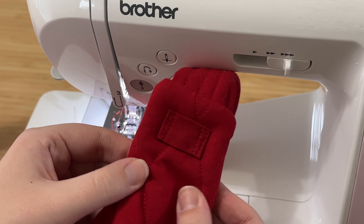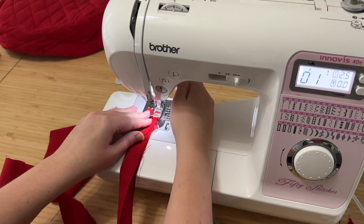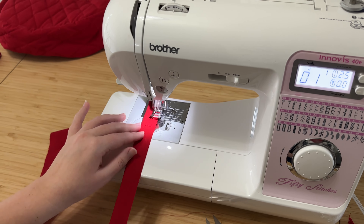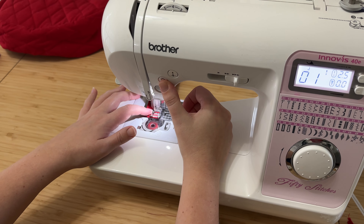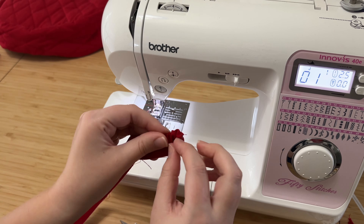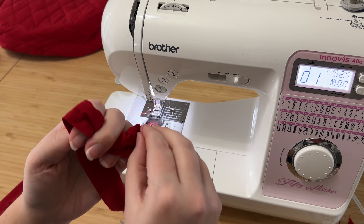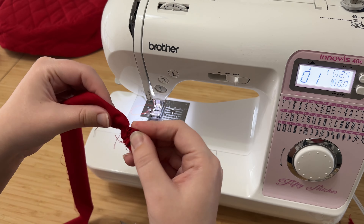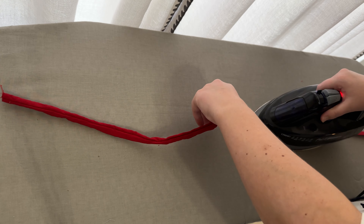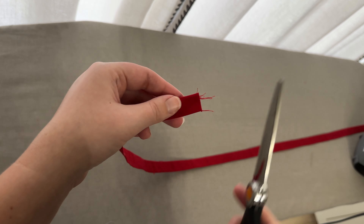Now for the last step — making the bows. Take your bow strips and fold them in half right sides together, stitch along the long raw edge at a quarter inch seam allowance, then use the same safety pin method to turn the strap inside out — it'll be way easier this time because there's no batting involved. Push the safety pin down into the channel and push and pull until the entire thing is turned inside out. It will be quite wrinkled once turned so take your iron and press everything flat, then trim up just the very ends so there are no threads sticking out.